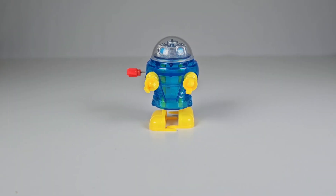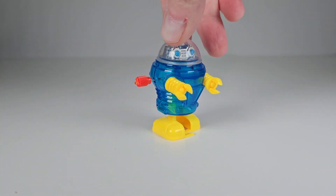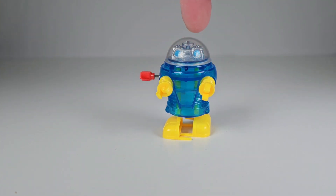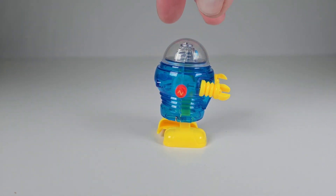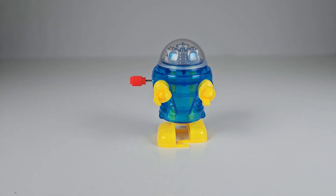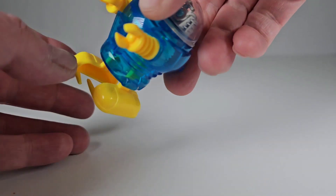Hey everybody, do you remember these little wind-up robots? I think they were popular in the 1980s. I always loved these robots and have several laying around. I knew them as the rascal robots; some people knew them as the Tomi pocket bots. I think they're known now as the z-bots. These are neat little robots that you wind up.